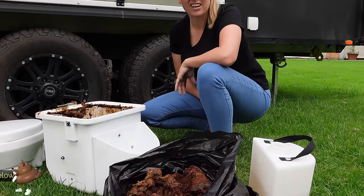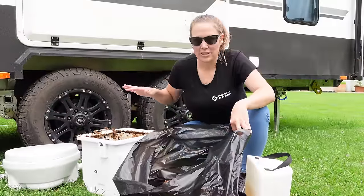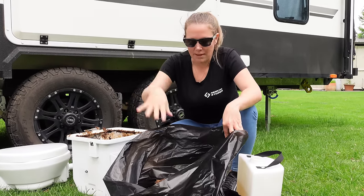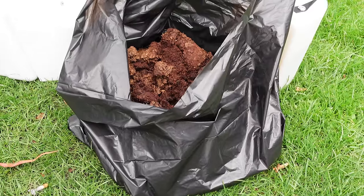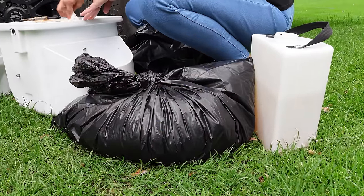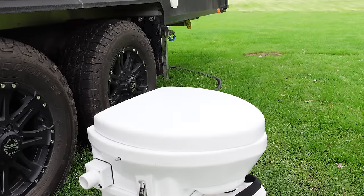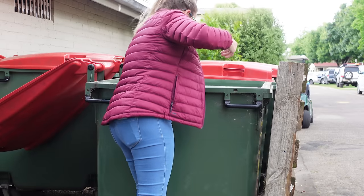There we go, that's it. Drop it in the comments below how you feel about all this. Pretty much at this point we're almost empty. This portion we're going to take over to the dump point and treat it similar to a cartridge - give it a rinse, wash it down the dump point, clean up behind yourself. This bag here can actually go into general waste, so I'm going to double-bag it. If you want to have a look, it honestly looks like soil.